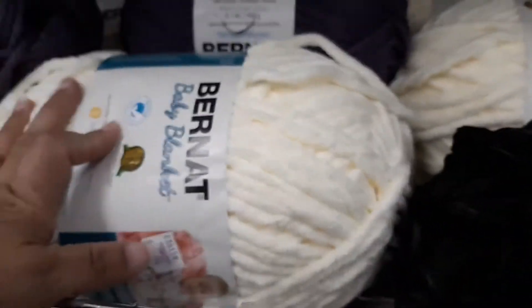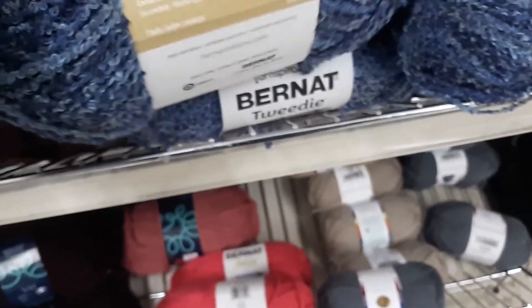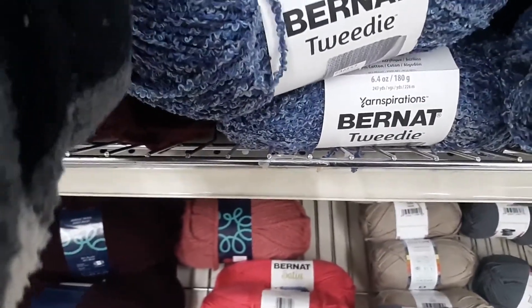Up here they have all the Lion Brand yarn. They have the Bernat Blanket in black and white only for right now, but I'm pretty sure they're going to bring more. They have the 24/7 Cotton yarn. Bernat Satin, which is very very soft. So I just wanted to share this with you — there are a lot of people here so I have to go now. This is their yarns: Lion Brand, a sprightly yarn from Turkey, Bernat Baby Blanket, Bernat Velvet, Bernat Tweedy. Super bulky number six, 180 grams.